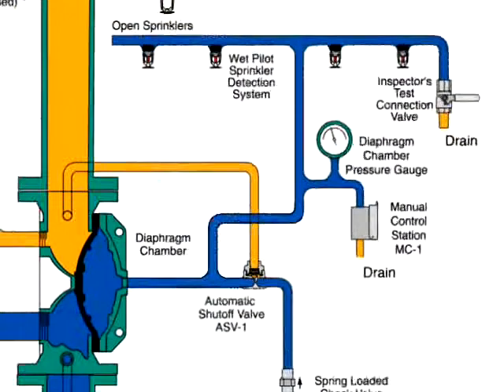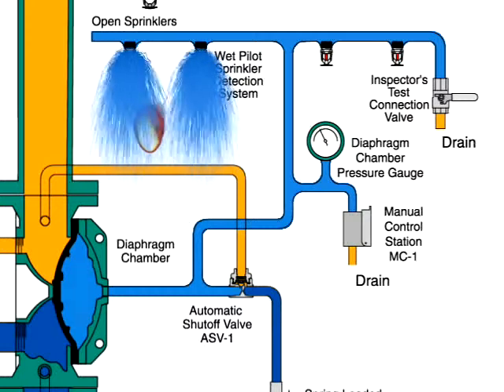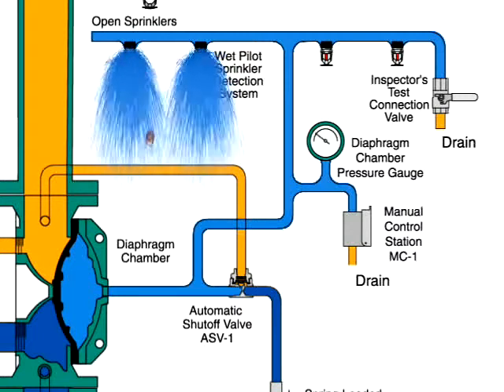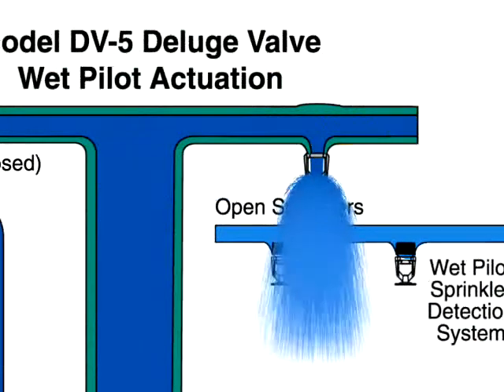When a fire sets off a wet pilot sprinkler, water is released from the diaphragm chamber faster than it can be replenished through the 1/8th inch restriction in the automatic shut-off valve. The rapid pressure drop in the diaphragm chamber allows the diaphragm to open and for water to spray out of the main system sprinklers or nozzles.